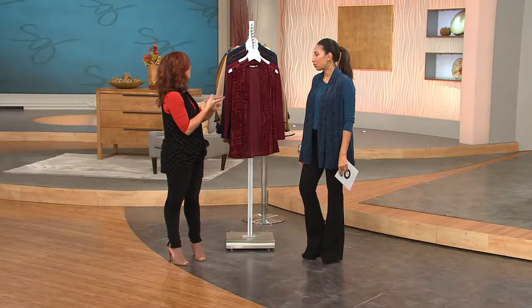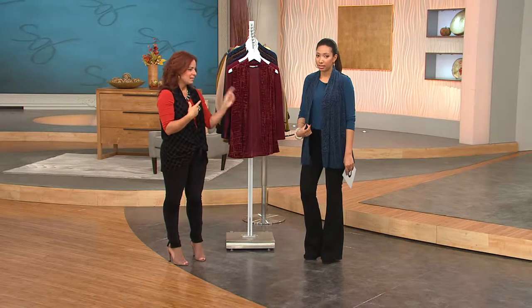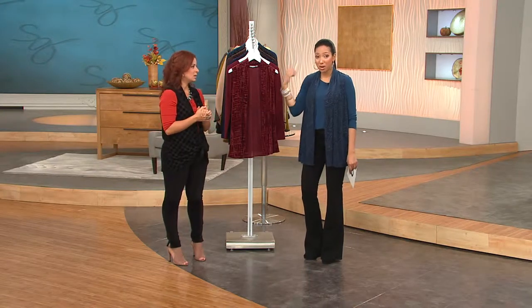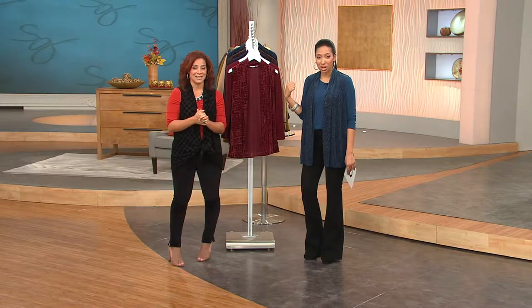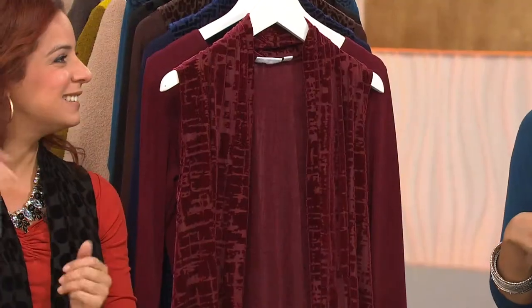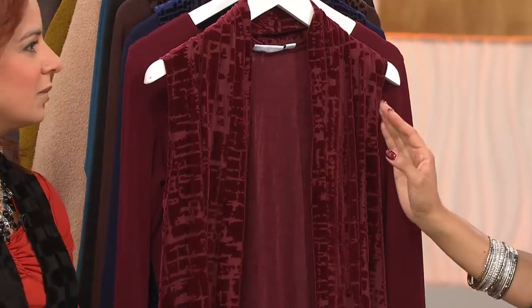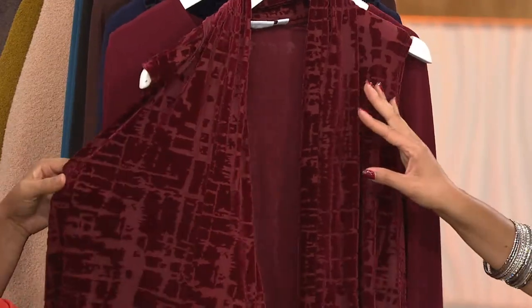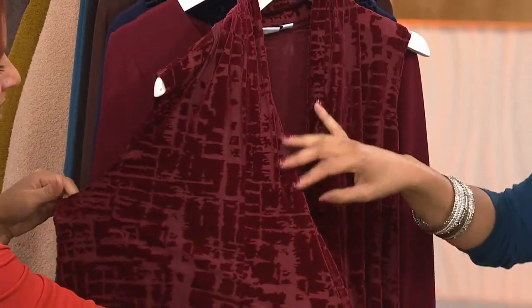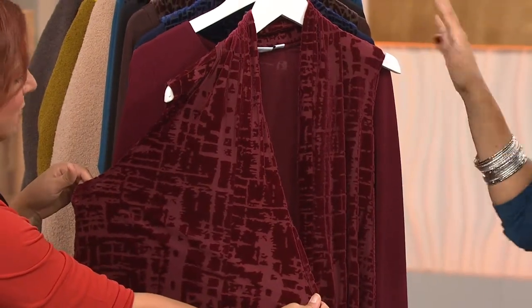We have two great options — one little jacket, the blazer that's coming up, and this vest that you're going to mix in. We're both wearing the same vest. And that's what we're going to talk about right now. It's actually a two-piece set. You're getting a liquid knit top, and then you're getting a coordinating burnout velvet vest. Each color features a different design in the burnout, so it's not the same vest in different colors, which is fun.